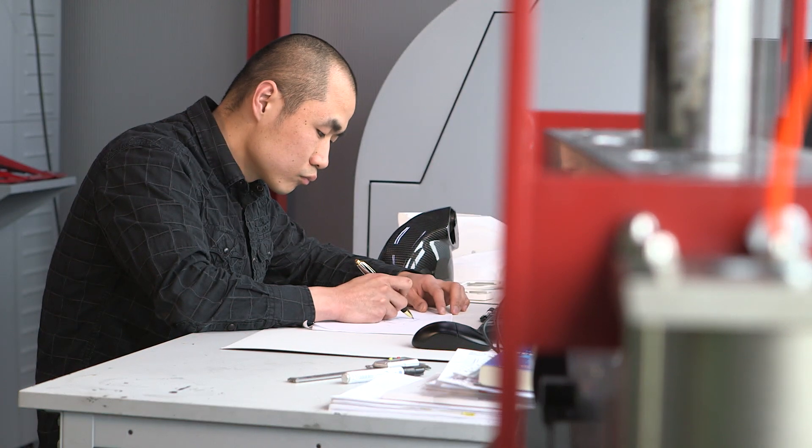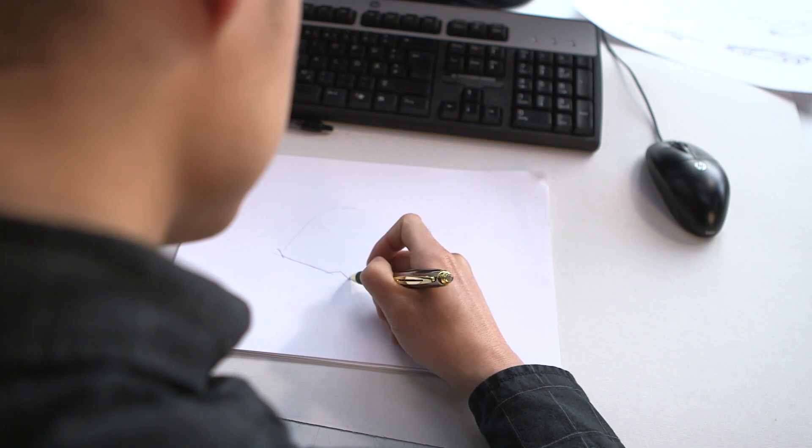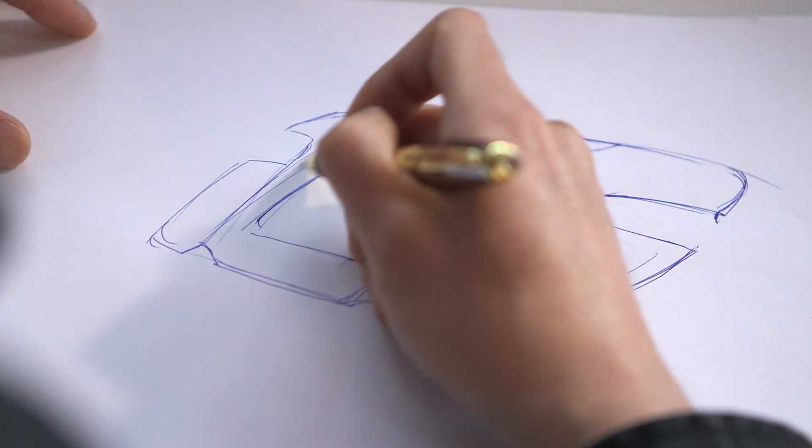Every great product always starts with an idea and a draft. Our development department creates a first impression with pen and paper.